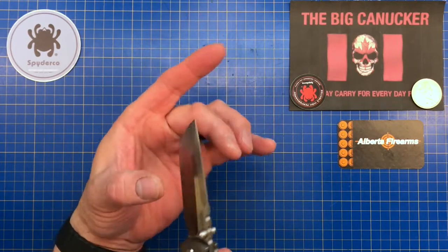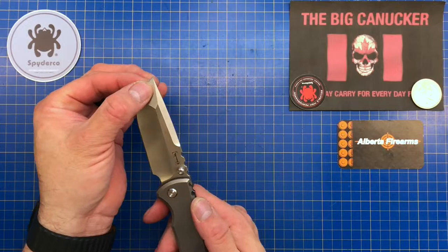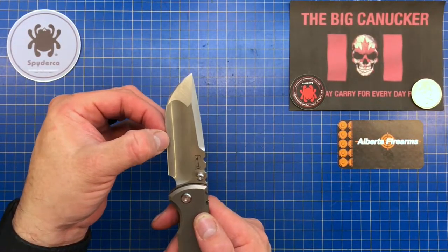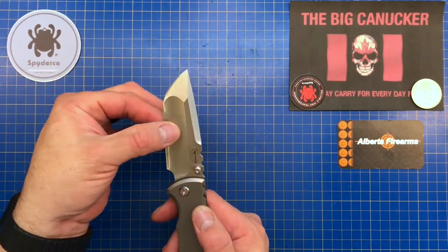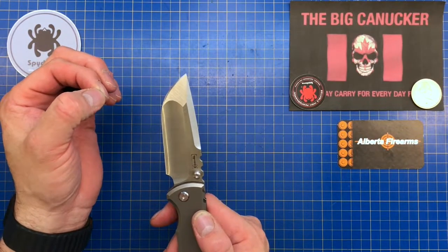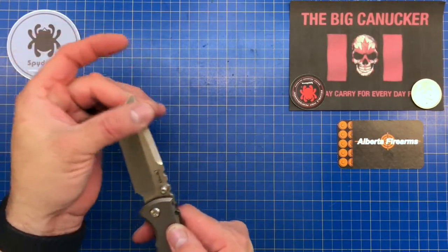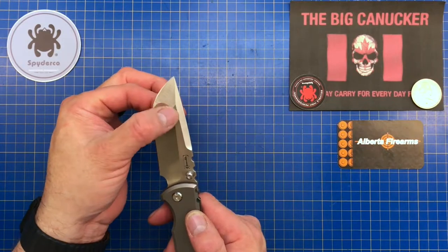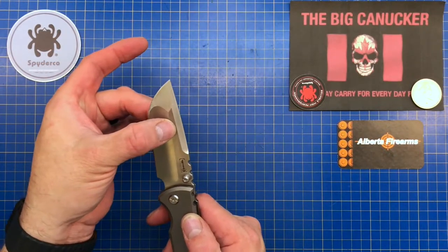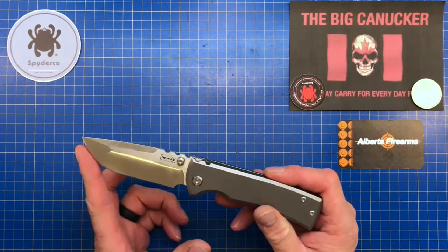It doesn't look as thick as it is because of a really beautiful swedge. This is a complex ground knife — you've got a really nice deep hollow grind here, a flat grind on the tip, and a swedge to lighten it up and add some looks. When you feel this hollow-ground M390 blade, the edge almost feels thicker than the area behind it — very similar to the way Chris Reeve grinds his hollow grinds. It's an excellent slicer. At four millimeters thick at the shoulder it can bind slightly on apples and cardboard, but on smaller things it slices like a dream.